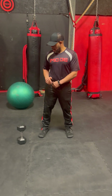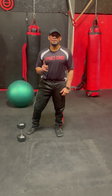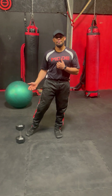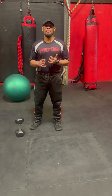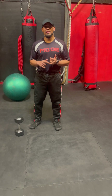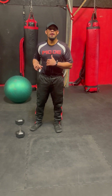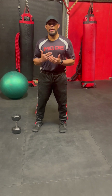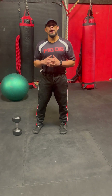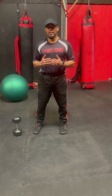So in the first complex, I'm going from a dumbbell goblet squat to an alternating press. The second complex, I'm going to a dumbbell half-kneel to a stand to a dumbbell and stability ball pullover. And the third complex, I have three exercises: we're going from a shoulder press to a bicep curl to a dumbbell skull crusher.